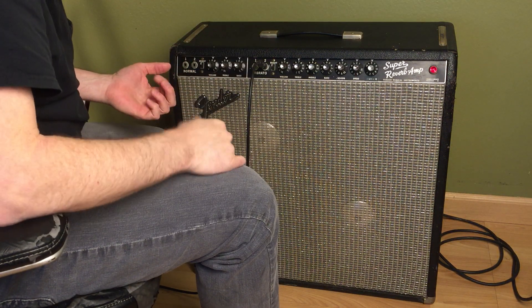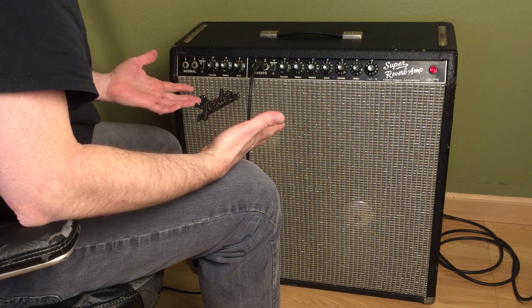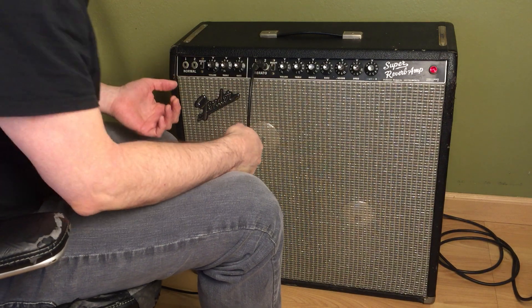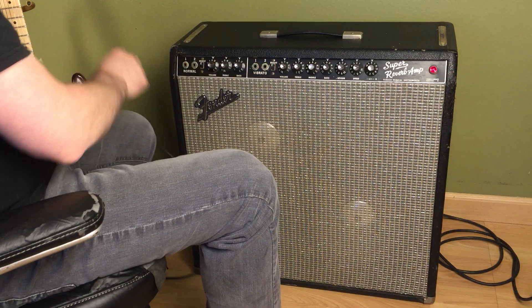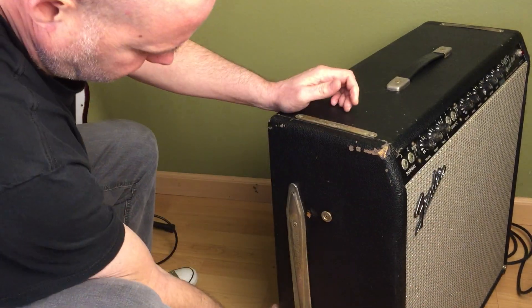I want to record playing through it and turning it up, but it's going to distort the camera, so you can't tell if it's the amp or the camera. I'm probably going to mic it up and record it so it's a cleaner sound.